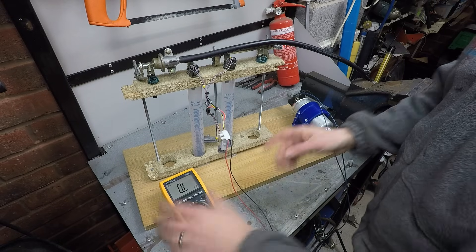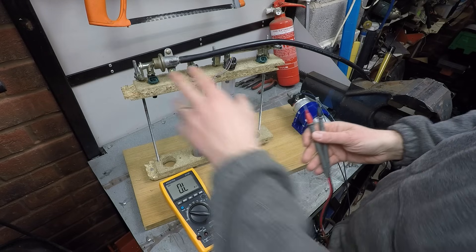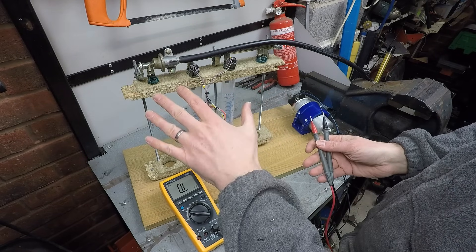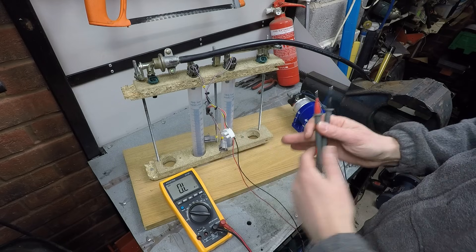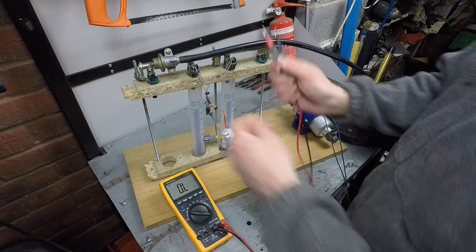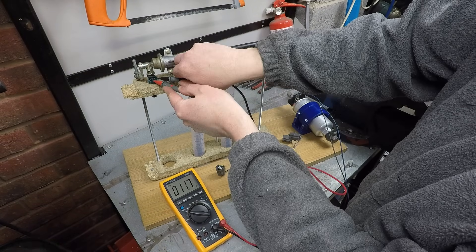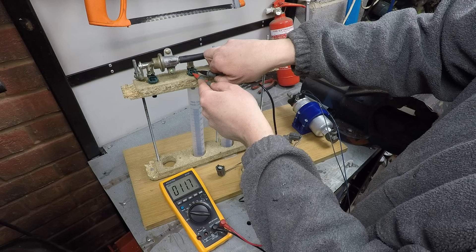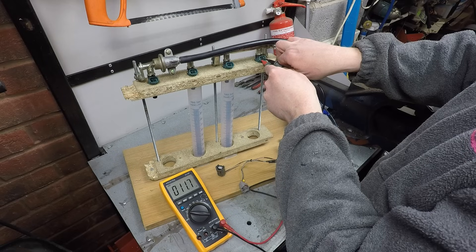First, I'm going to check the electrical resistance to make sure they're all very close. If they're not, they'll behave differently and give different amounts of fuel — and this also checks if any are electrically dead. Reading through each injector: 11.7, 11.7, 11.6, 11.6, 11.7.